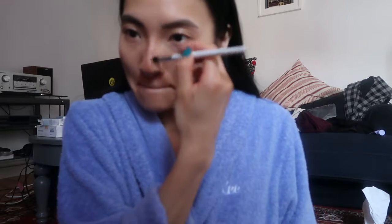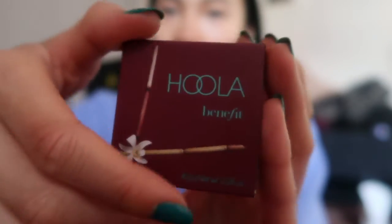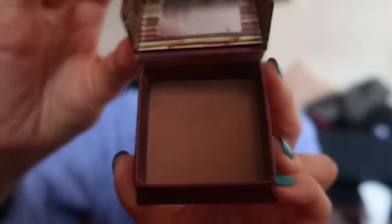Then I use my Sonia Kashuk brush to further blend it in. My Benefit Hoola Bronzer helps set the foundation and make it a little more blended and not too harsh.